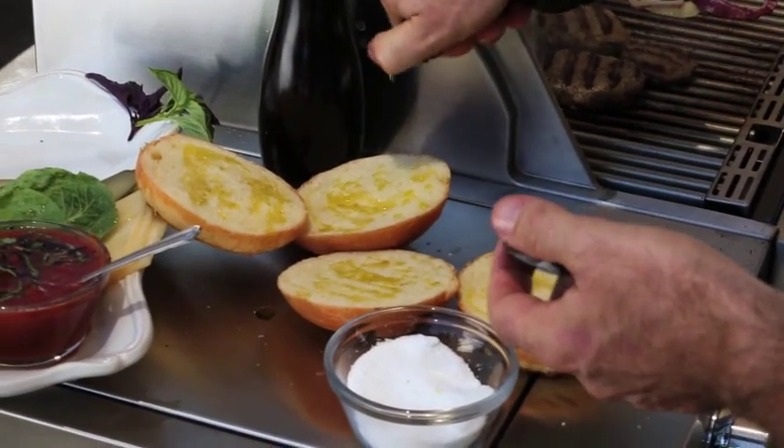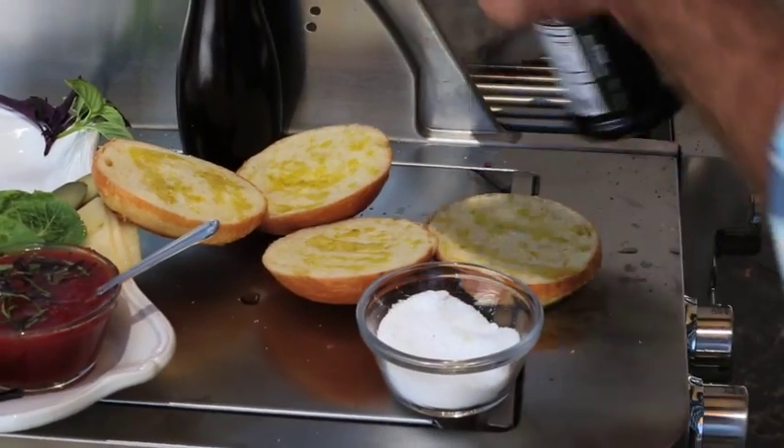A little drizzle of olive oil over your hamburger buns — it just helps to caramelise them again and give them that beautiful char mark.